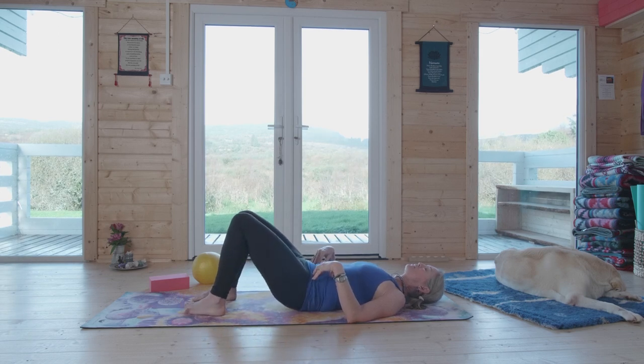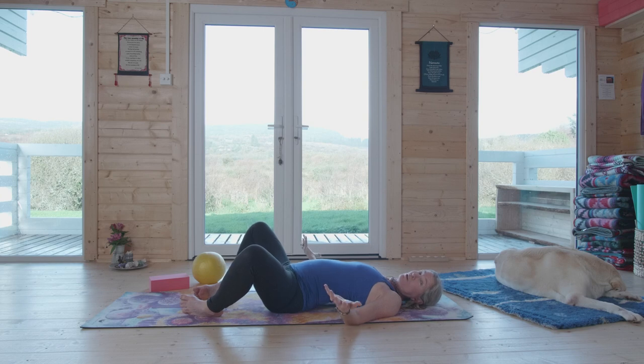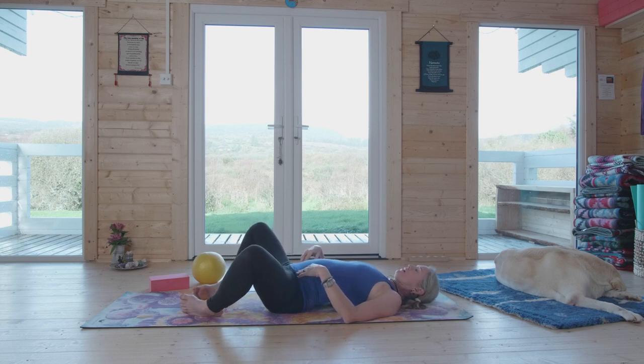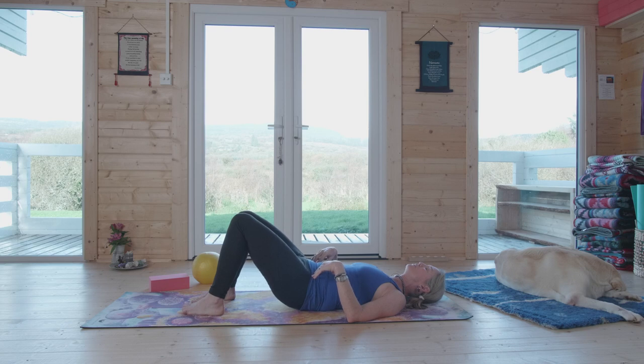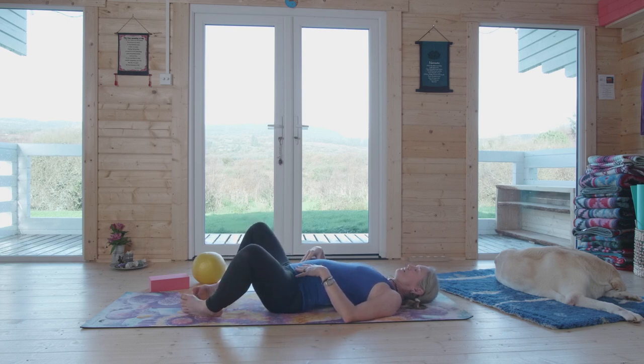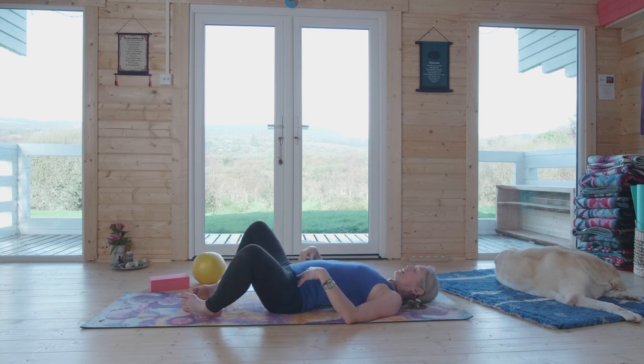On the exhale, the pelvic floor and abdominal muscles engage and squeeze in — you don't have to force it uncomfortably. The key is: if you can feel the pelvic floor stretch, you know it's moving; if you can feel it contract, you know it's moving. Pause to feel the way the pelvic floor and transversus abdominis work together.